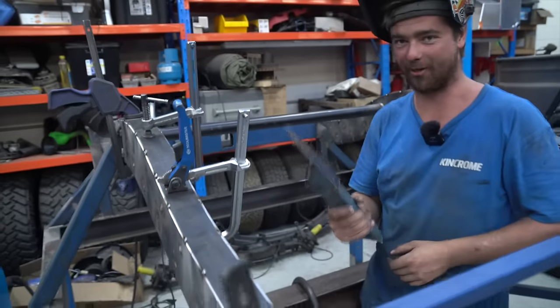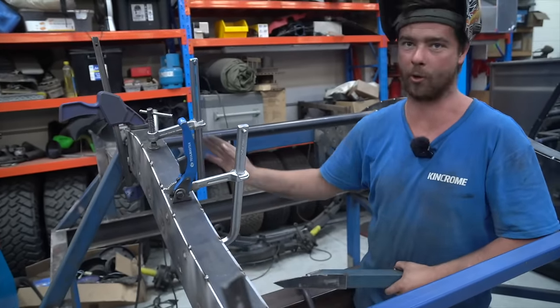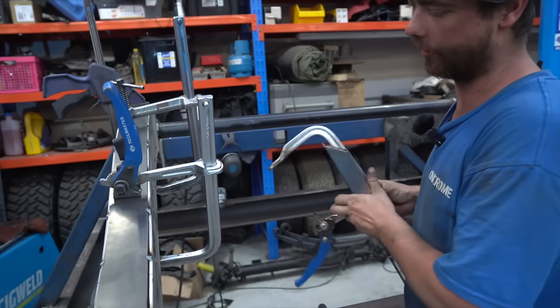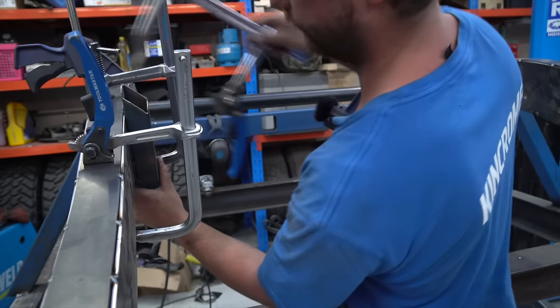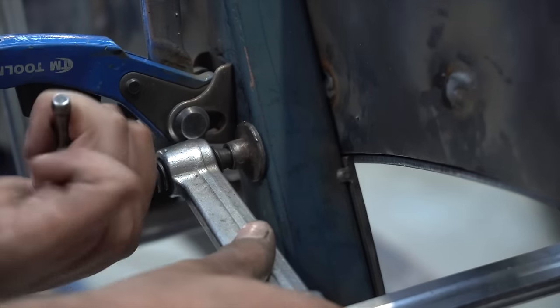Connor explains his tip: for the bottom plate here, to keep it nice and straight corner to corner, we've got a bit of off-cut 4mm tacked to a tube. What you do is clamp it to the side — the bottom plate might be kicking over a little bit, so if you clamp that up there, it'll actually pull it over straight.